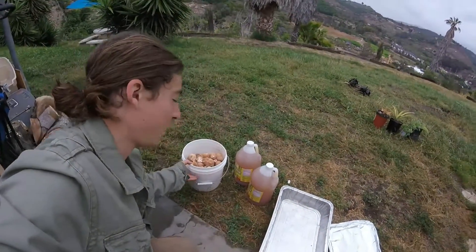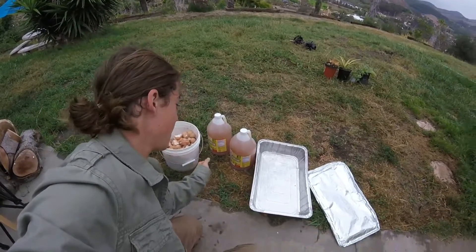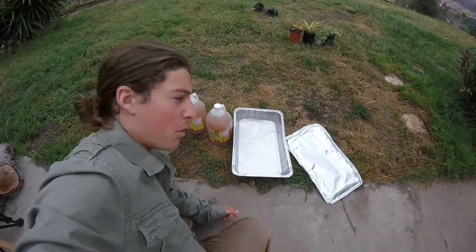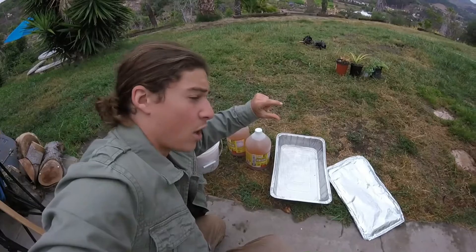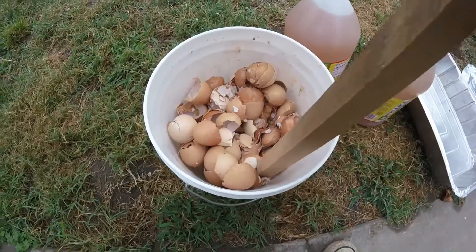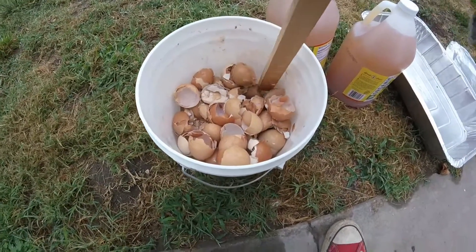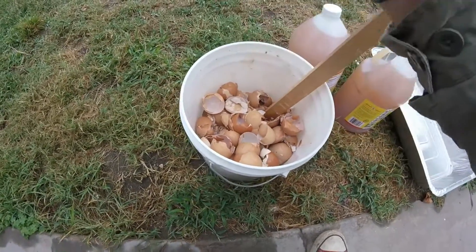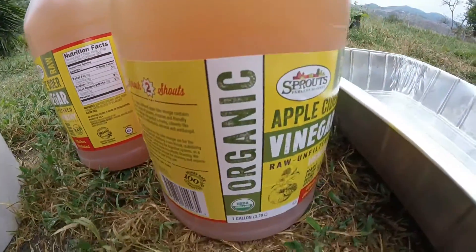Today I'm going to make water-soluble calcium phosphate out of eggshells, apple cider vinegar, and fire. I'll crush the eggshells, put them on the barbecue for about 45 minutes until they get brown, then put them in a jar with about three inches of crushed burned eggshells on the bottom and fill it up with vinegar. The eggs came from a local restaurant that sources organic, locally-cared-for ingredients, and this apple cider vinegar is raw with the mother in it.